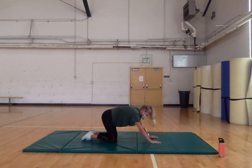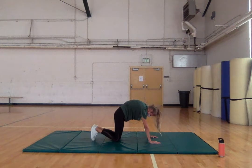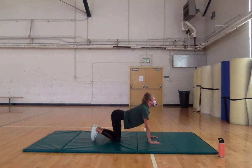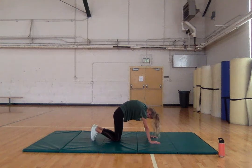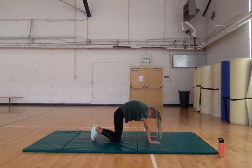Let's move into cat-cow. On all fours, really extend our back — head up — and then go into cat, finding the C-curve in our spine. Don't forget to breathe; where our eyes go, our head goes. For cat, we're arching up and looking down. Flexion in our spine, and extension. One more — nice deep breath.